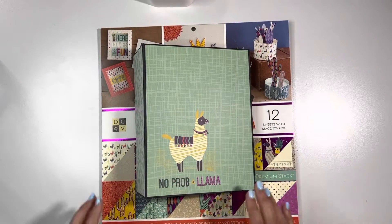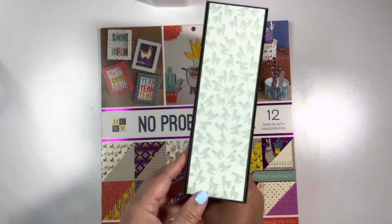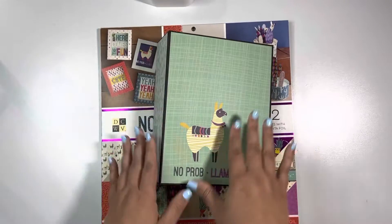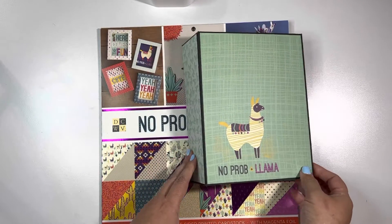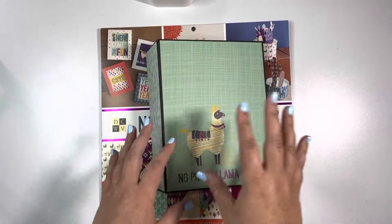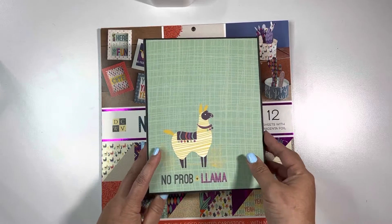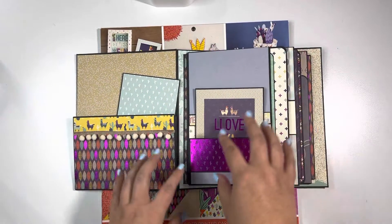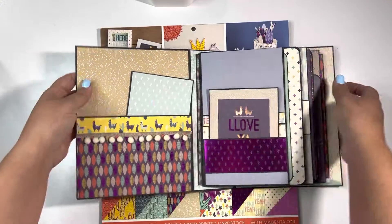Here is the album. Look how cute this is — isn't that adorable? And I made this from scratch. I just have to brag! So inside, it's a 6x8 album that I created with chipboard and cardstock, and I made a pocket.